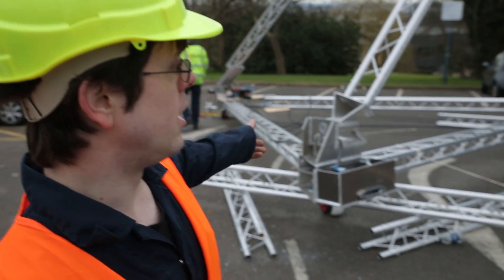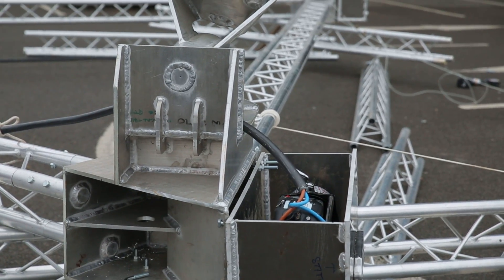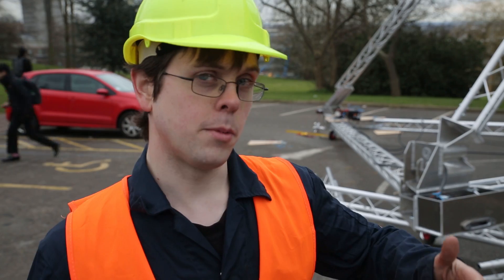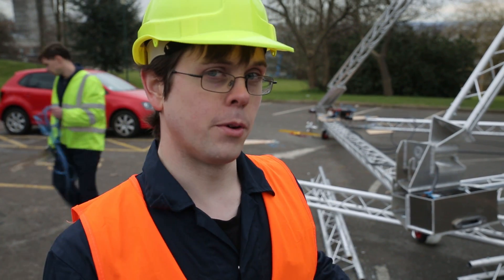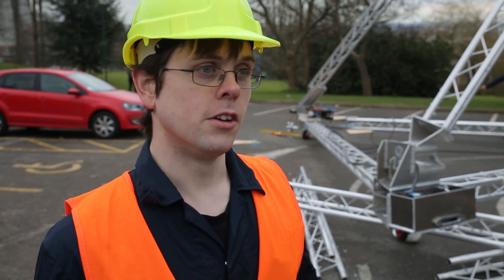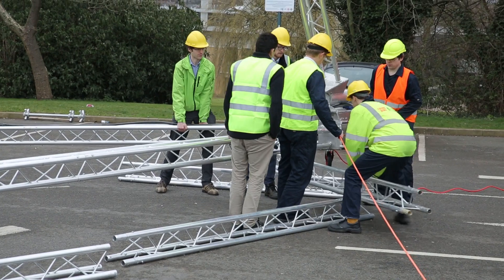The boxes on the front are winches which are going to be connected to two lengths of long rope harnessing the structure. By bringing in or pushing out rope with those winches, we'll be able to adjust the angle of the whole structure relative to the prevailing current — which in this case is the slope of the car park.